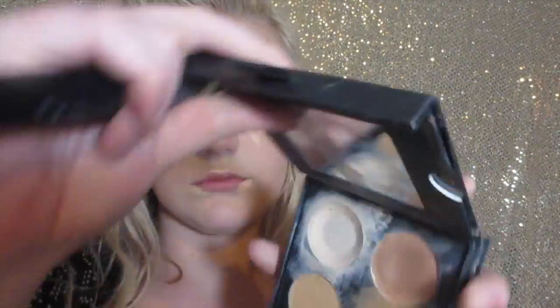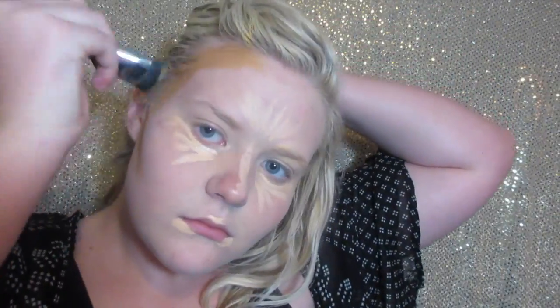Using the Morphe M460 flat contour brush, I'm going to be dipping that into my Cover Effects cream contour kit shade 4 and apply that to both cheekbones, my entire forehead, and both sides of my jawbone. This is what your contour and highlight should look like completely unblended. Using my damp beauty blender, I'm really going to blend all of that contour and highlight out.